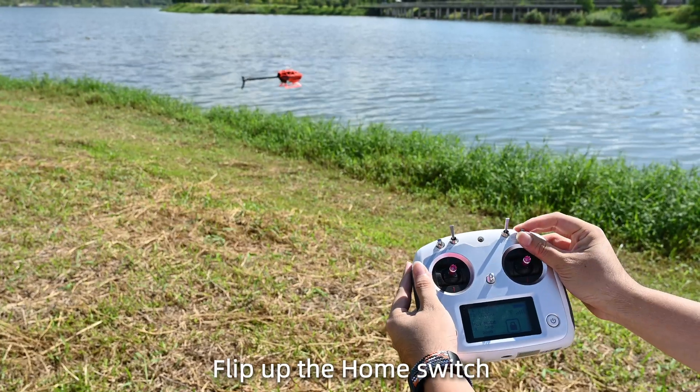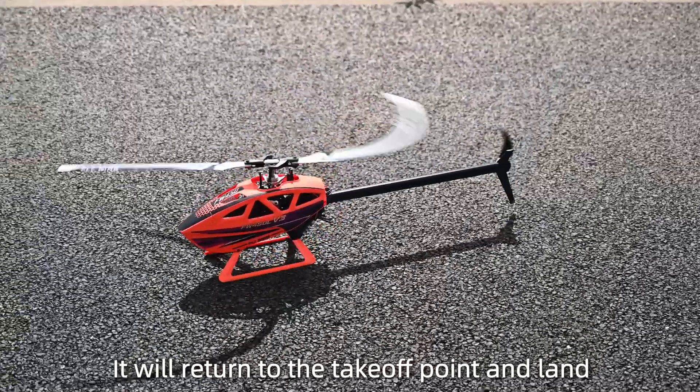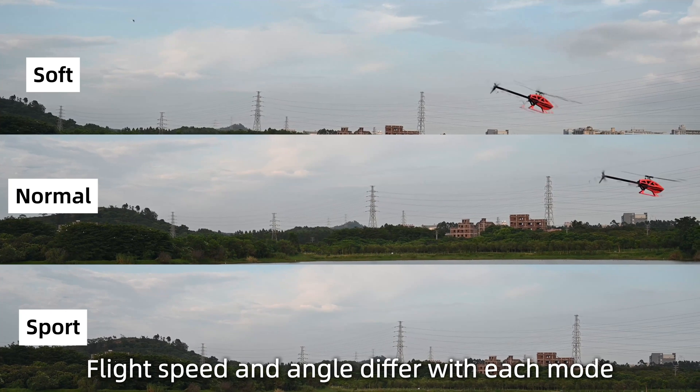Flip up the home switch and it will return to the takeoff point and land. The helicopter has three flight sensitivity modes, and flight speed and angle differ with each mode.